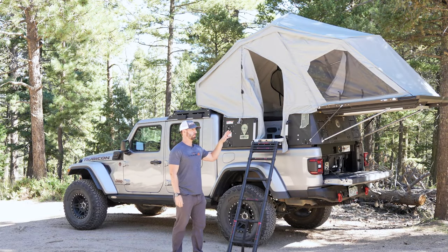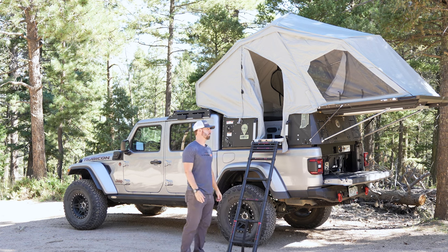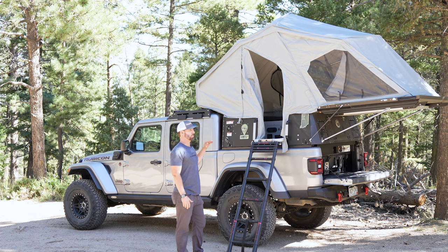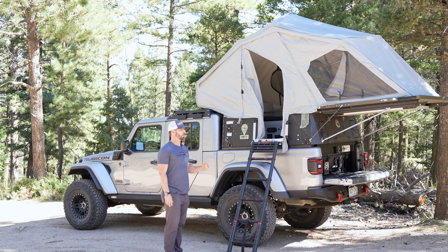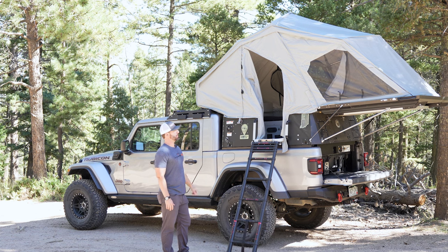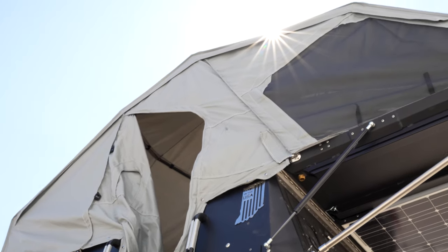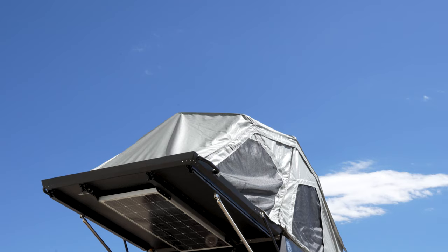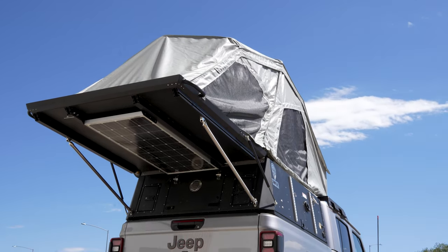Moving on to the sleeping platform on the camper — they have it rated at 600 pounds, so plenty of weight capacity for two people. It does have a solar panel swing-out that allows you to get solar power into your power management system while parked at camp. It also has a water catch system: when it's raining, water hits the tent, runs down into the built-in gutter system on the sleeping platform, goes into a hose, and drains right into your water tanks.